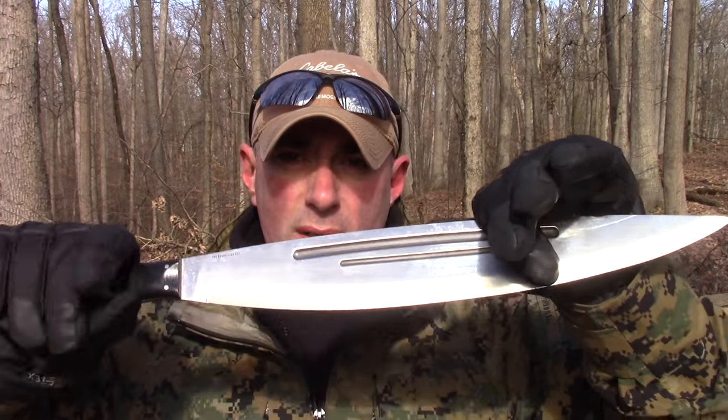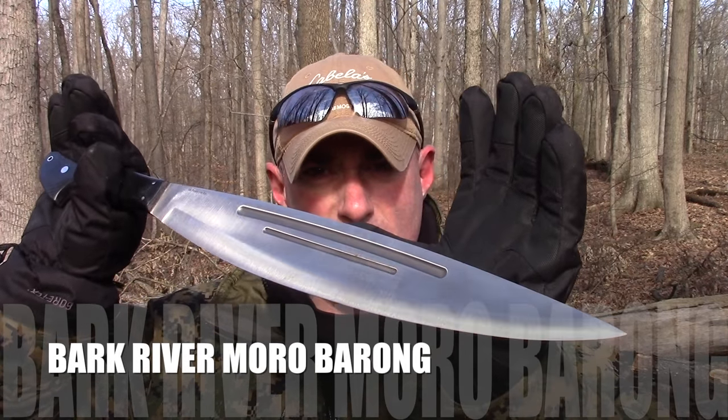Hey everybody, it's Chris from PreparedMind101 out in the woods again — it's friggin cold. I came out to shoot a couple videos today. The last video I did is getting a ton of views because it was an awesome giveaway prize, and I thought I'd bump this one up a little bit. So when everybody's reeling from that awesome giveaway, you surprise them and do another one. I've got this blade here — the Bark River Moro Barong.